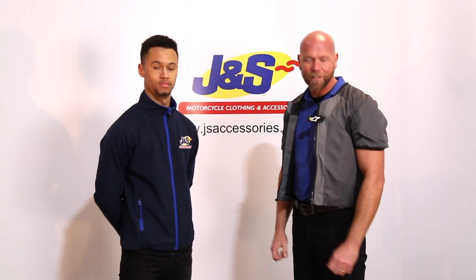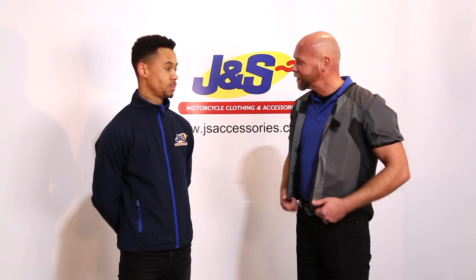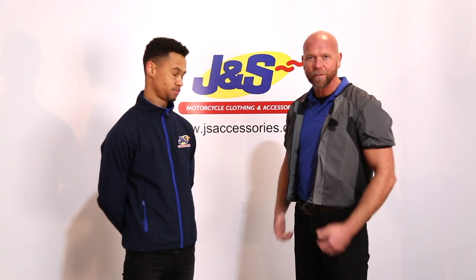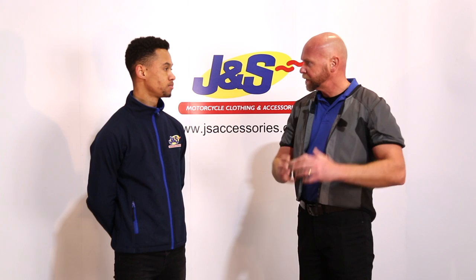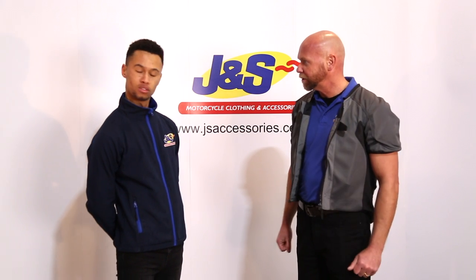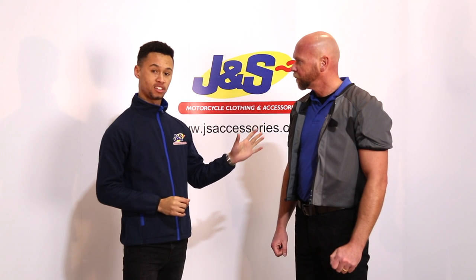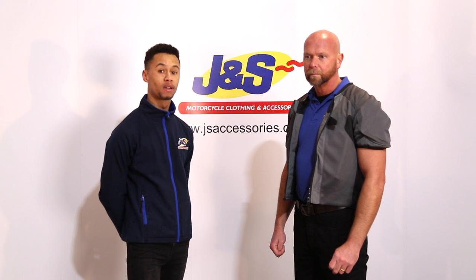Welcome back to GNS Accessories. We've got something a little bit special for you this morning and that is the new Alpinestars Tech Air 5 vest. This is the new airbag by Alpinestars — it's an independent one. It doesn't tie into a particular piece of clothing. All you do is wear it with any textile jacket or any leather jacket, as long as it's got an expansion of four centimetres and you should be okay.